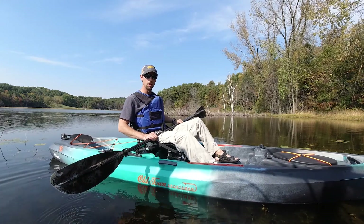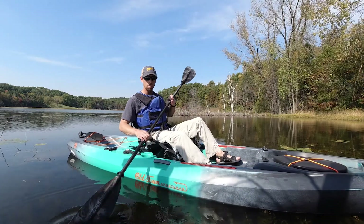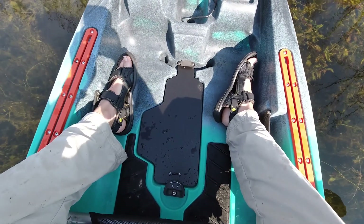I'm out today to test out the stability of my new Old Town Sportsman 120 PDL. You can see that the PDL drive is not in right now. Instead I have a floor insert in just to plug up that hole for now, so that I have a little bit more room to move around and really test out the stability of this boat.